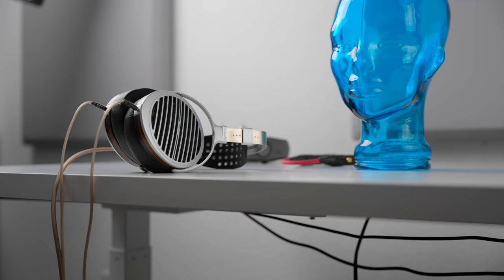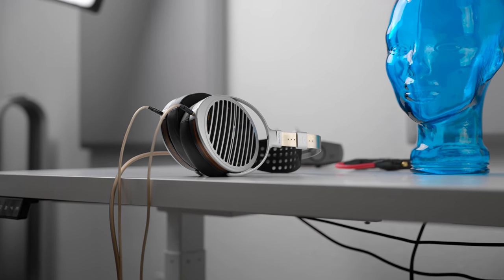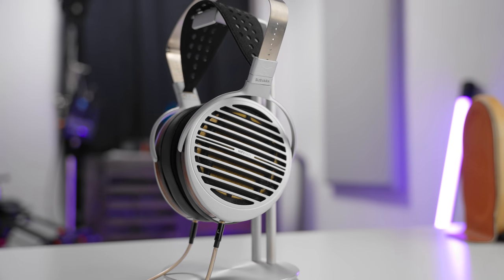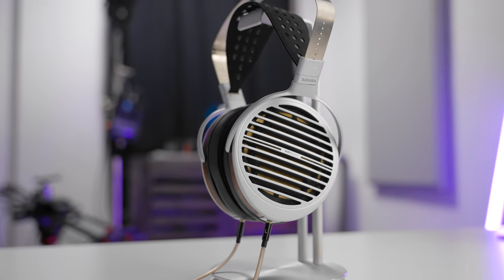Soundstaging and imaging were the biggest changes I noticed once I balanced the channels — as you'd expect, especially the center image, which was no longer slightly shifted in a way that was making my brain hurt. Now it's actually pretty wonderful. Unfortunately, while these areas are very good, I don't think they're drastically better than other good headphones. Imaging, for the vast majority of flagship or even just good headphones, is pretty easy to achieve.